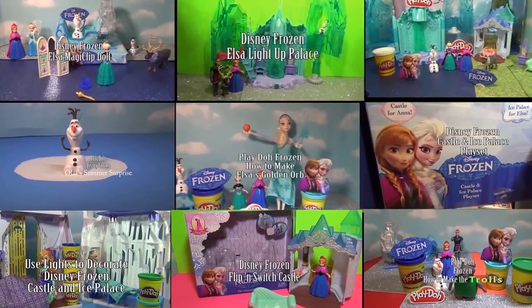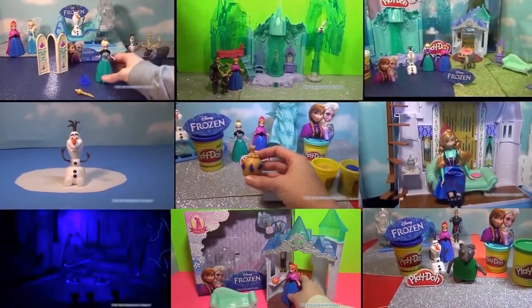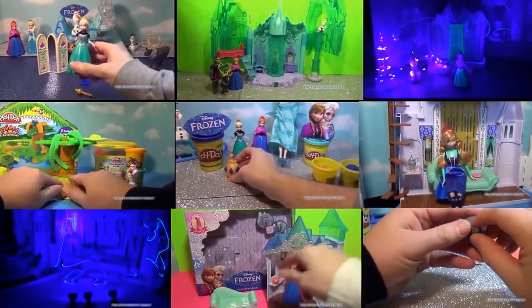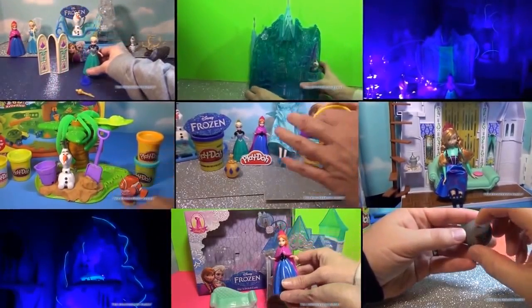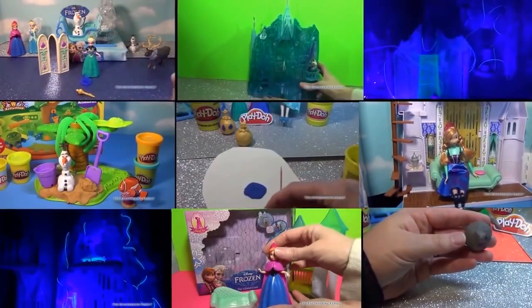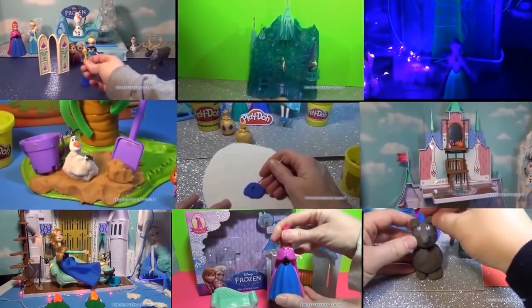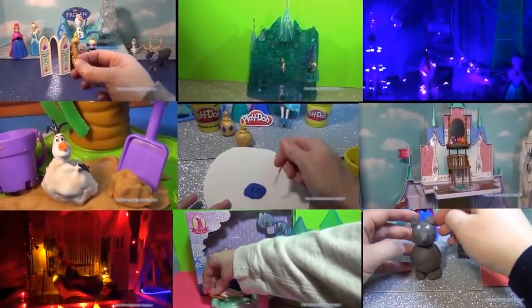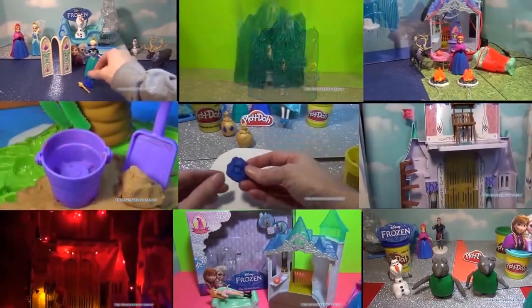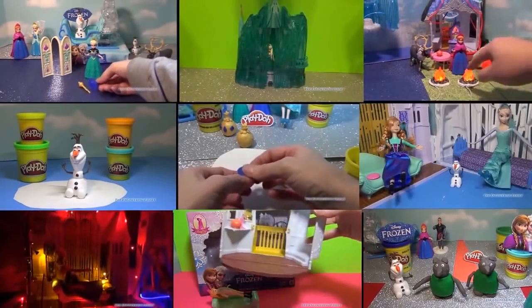Hi everyone! Now that you've seen this video, you might want to check out some of the other Disney Frozen videos that we've made on the Engineering Family. We have videos where we make Disney Frozen Trolls, Disney Frozen Olaf in the Sun, and we decorate some of the Disney princess palaces with special lights to make them look really really cool. Click on the one that you like and it'll open right up. Take care and have a wonderful day. Bye everyone!